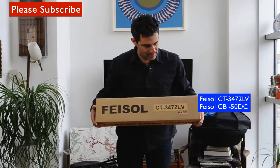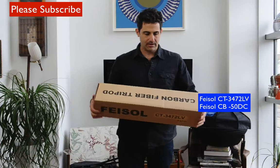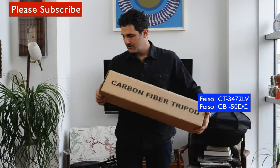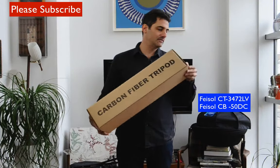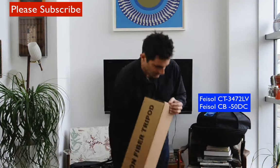We've got the Faisal CT-3472LV — that means it's got a self-leveling center column. It is a carbon fiber tripod, very cool. This is a tripod that gets very very tall but as you can see it comes in a very small box.